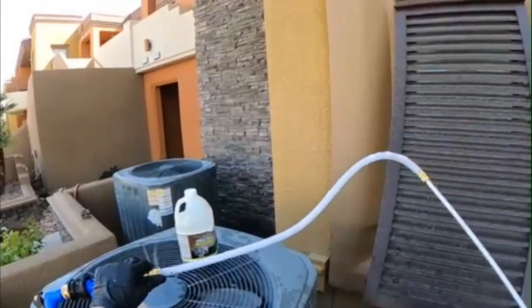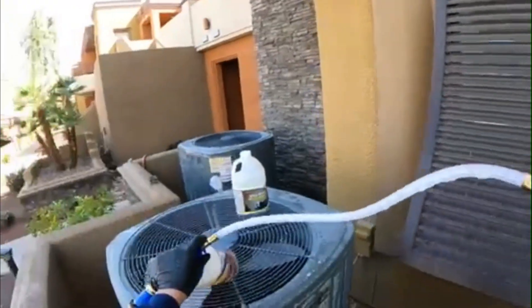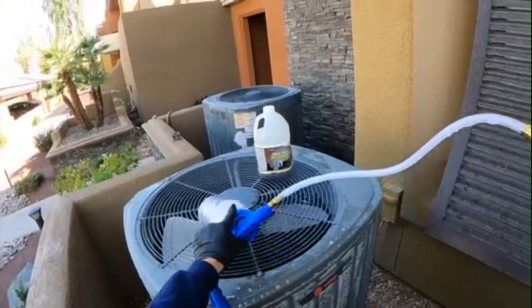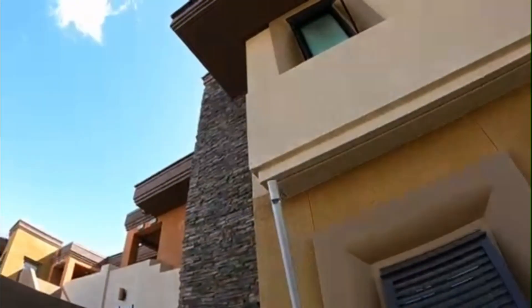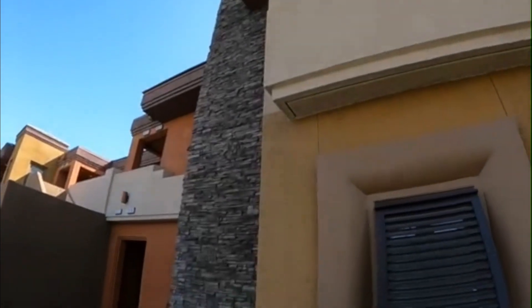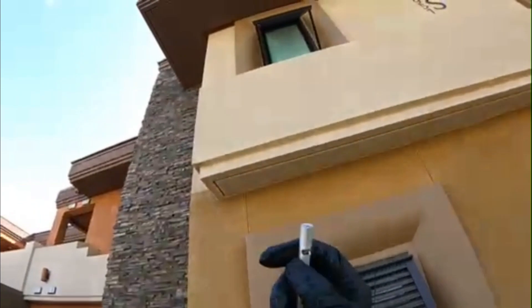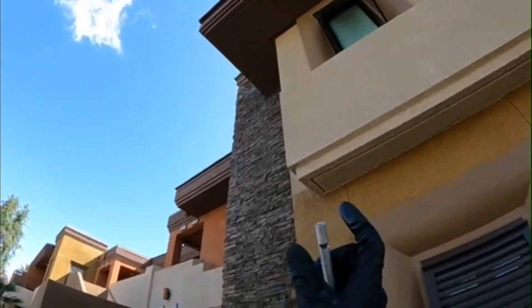It is kind of a short hose — I kind of don't like that, it's kind of short. It does have a long probe right here. Let's see how far this thing reaches. Okay, so it's just a long probe with this little hole at the bottom — I guess it sprays out.